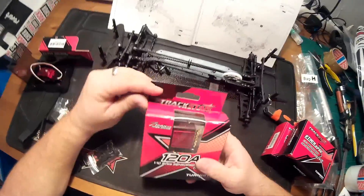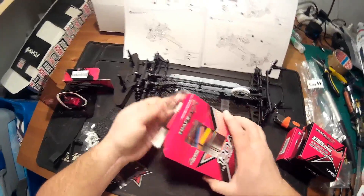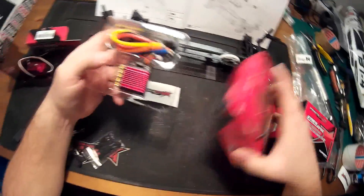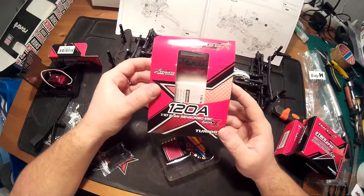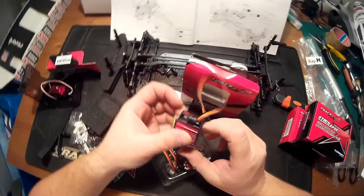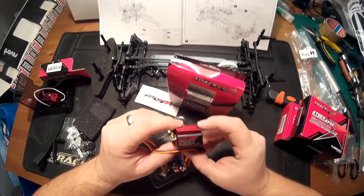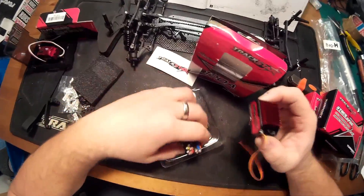Now the ESC. A good ESC is very important in a touring car, especially if you want to get into racing with it, and I am going to try it in a race environment. I've chosen this Trackstar Gen 2 ESC from HobbyKing. It's a 120 amp ESC and this is the racing series ESC from HobbyKing — a true race ESC. I'm very curious about its performance.